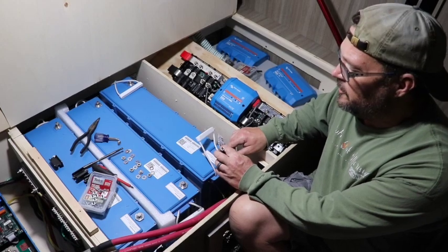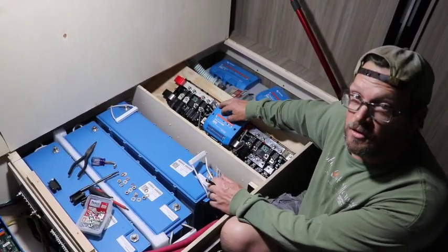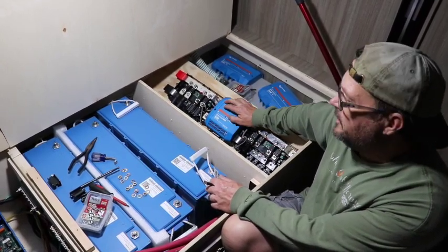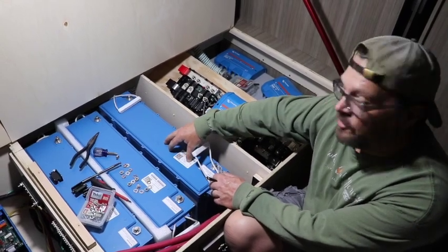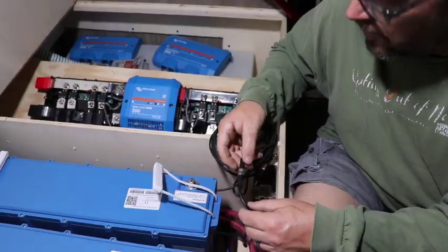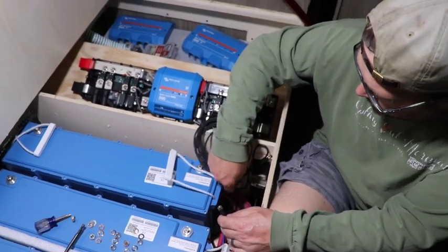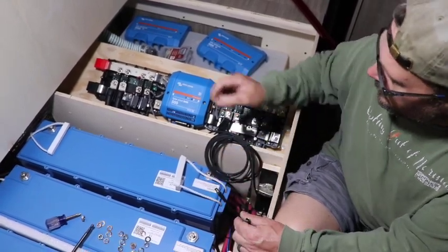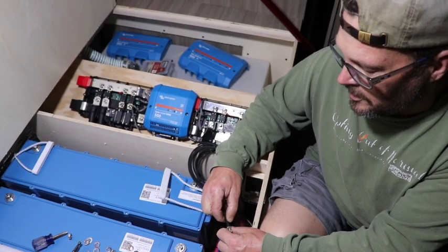They are smart batteries with Bluetooth connectivity as well as hardwired communication, so they can actually talk directly to the Lynx Smart BMS. They can give information and data to the BMS to actually allow the BMS to slow down or increase charge rates, so that the batteries can internally adjust and balance the cells. It's a pretty neat system. All the communication wires and hardwired cables just get daisy chained from one battery to the next, and then this same terminal gets screwed into the bottom of the BMS to allow it to send and control signals to tell the BMS what the battery needs.